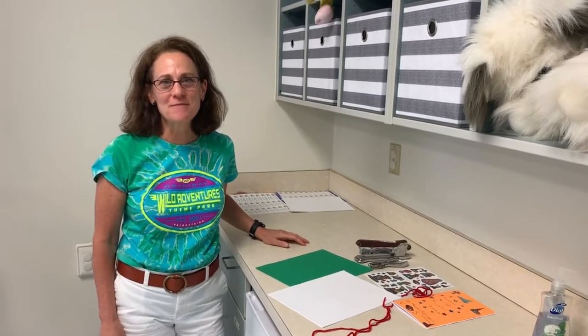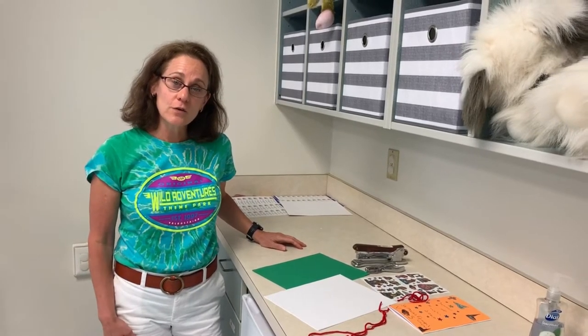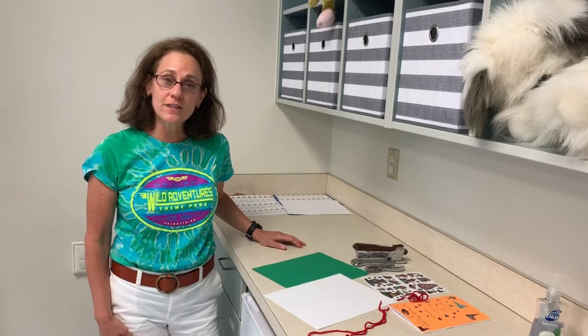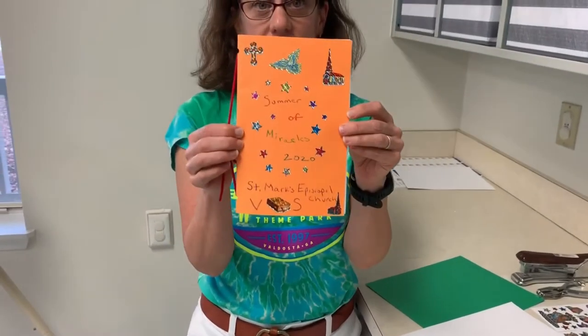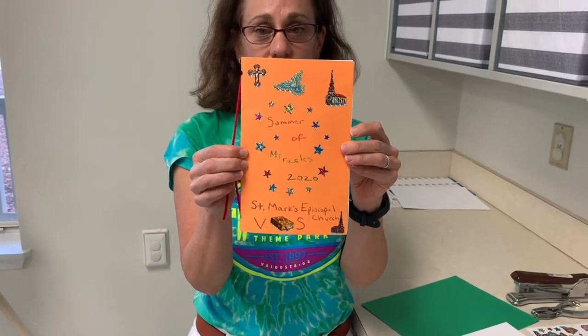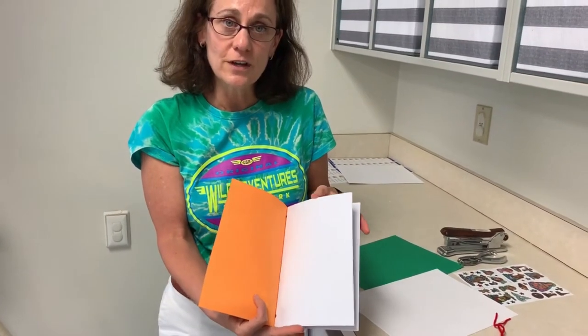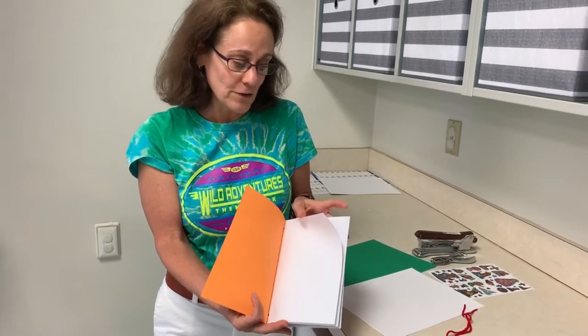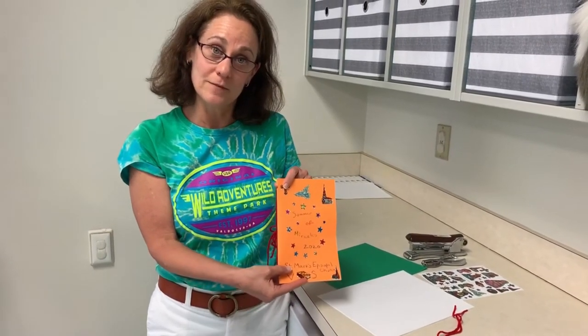Good morning, St. Mark's friends, and welcome to A Summer of Miracles. We are going to make some really neat things in craft. And since it's our first day, we're going to create a journal so we can keep track of everything we are learning in A Summer of Miracles. So this is what our journal is going to look like. It's got a title page that says Summer of Miracles, and then it's got blank pages inside so that you can fill out everything you're learning all during this week. It's very easy to make, so come on and I'll show you.